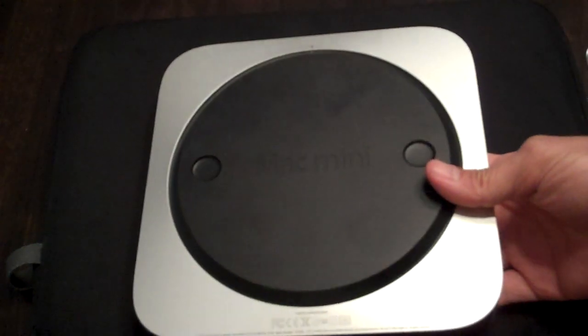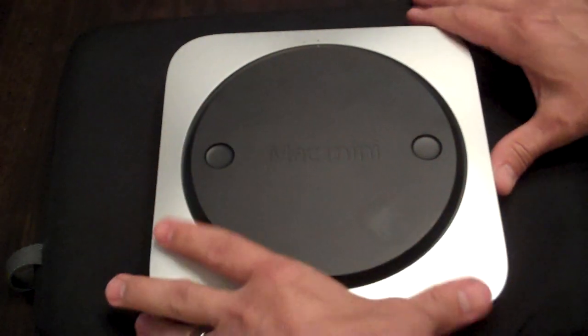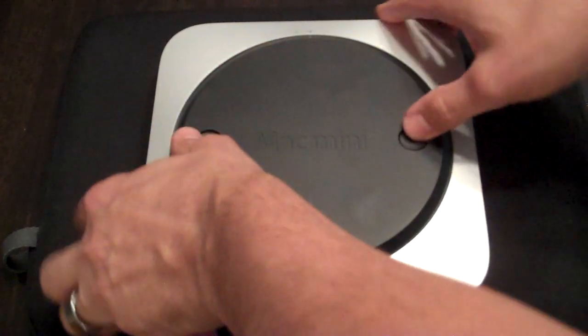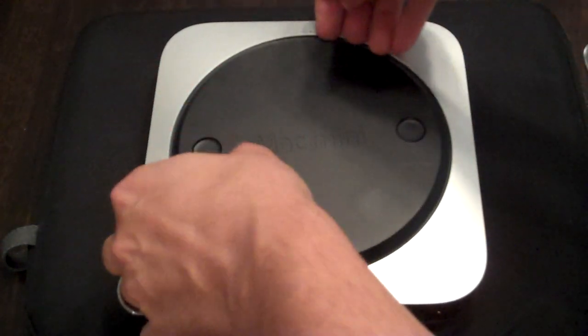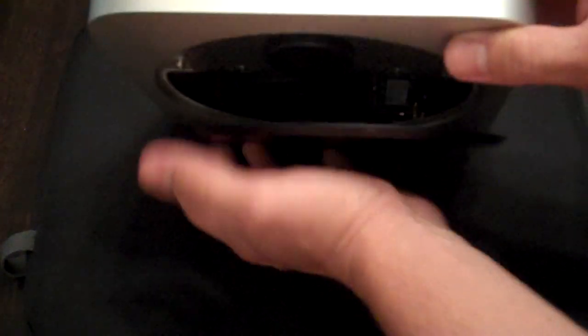Now before you open this, obviously make sure you unplug it, make sure you ground yourself out and then set it on something soft so you're not scratching up the surface of it as you're working on it. Then to open this all you do is just put your fingers down these little slots here, give it a little turn to the left, and then pop this off.